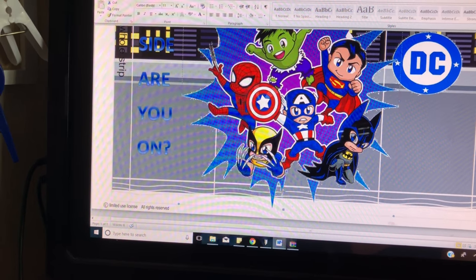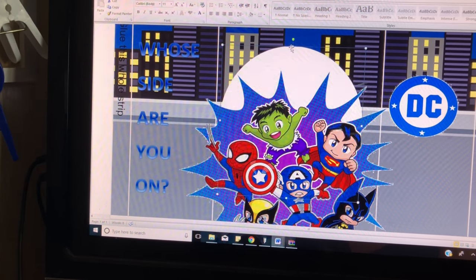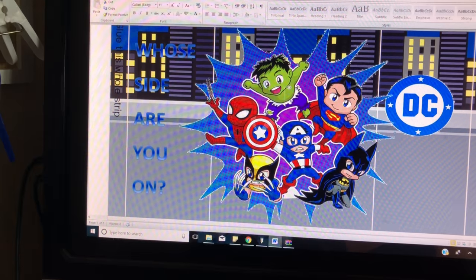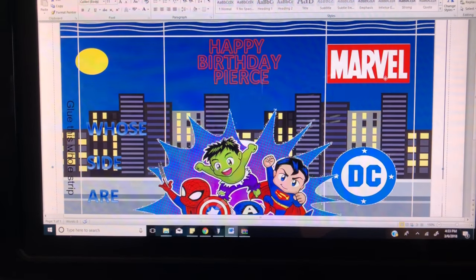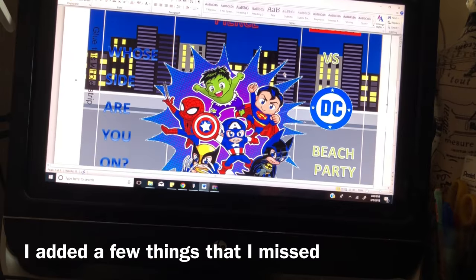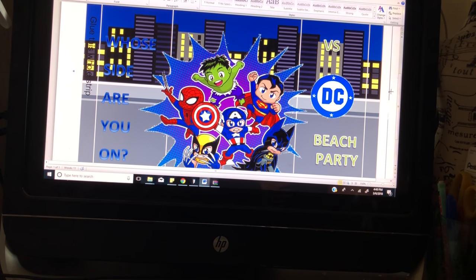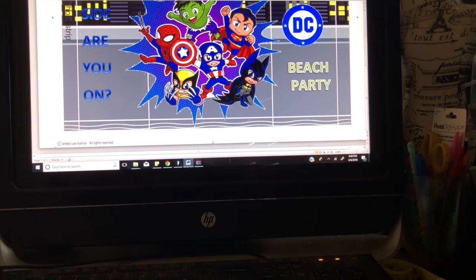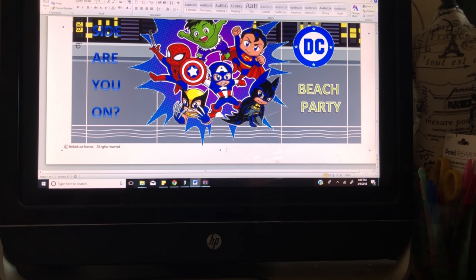Our next step in this process will be printing out the chip bag, so I'm going to make this circle a tiny bit smaller so it doesn't show up too obviously. Now that you have everything in the proper place, you can go ahead and put your chip bag PNG over the whole image. I'm going to make it a tiny bit bigger to cover the border, and a tiny bit smaller so you'll see the wave effect at the bottom of the chip bag.